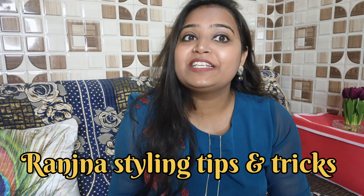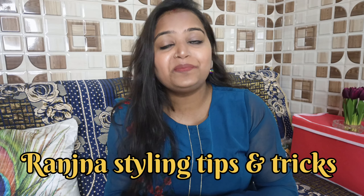Hello family, I am Ranjana and welcome to my channel Ranjana Styling Tips & Tricks. So friends, how are you all?